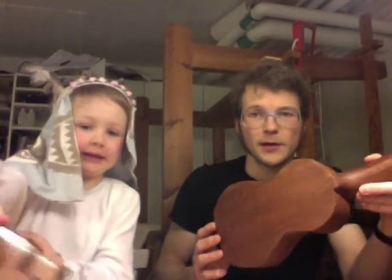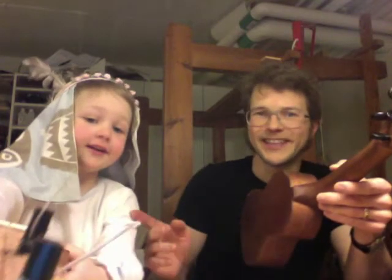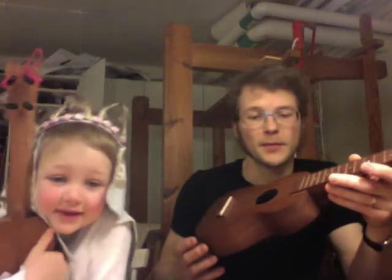This ukulele, however, is built not from wood I got from Thomas, but from this fifty-year-old Holdy Rama mahogany that my father bought. And it is the same board as I built my first soprano. The interesting thing is that the new one is a lot louder than mine.